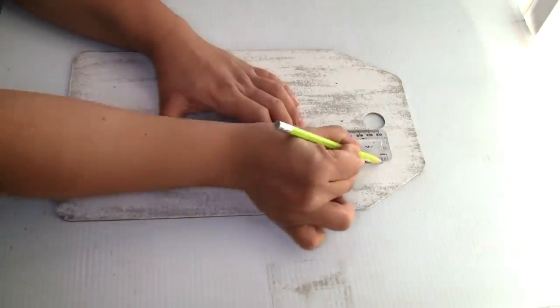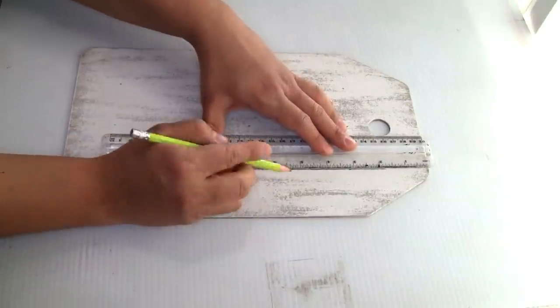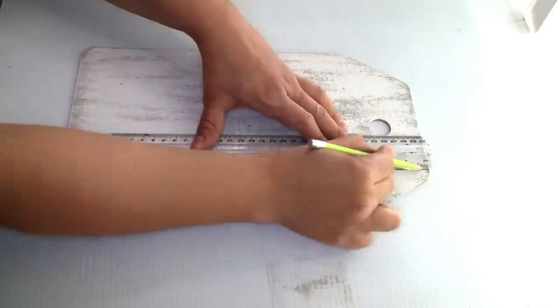Once I was done I decided to create lines. I didn't measure anything — I just kind of eyeballed it. I used my pencil to trace it a few times, and once I was done I'm gonna use my fingers to distress the lines.